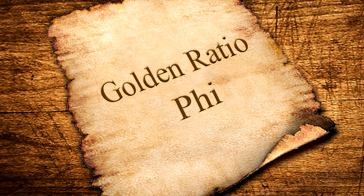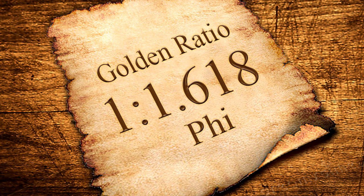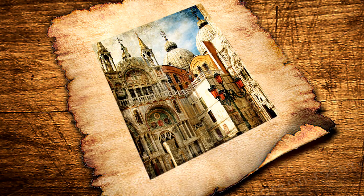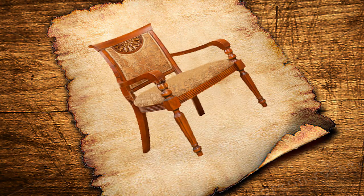The Golden Ratio, or Phi, used by the Greeks gave us the proportions of the Parthenon. The ratio of 1 to 1.618 has been used by artisans and craftsmen ever since to create objects of beauty which are proportionately pleasing to the eye.